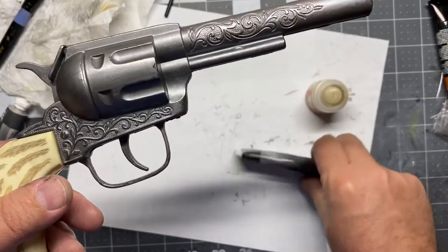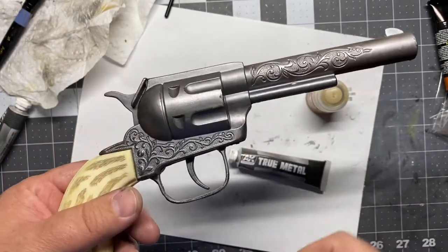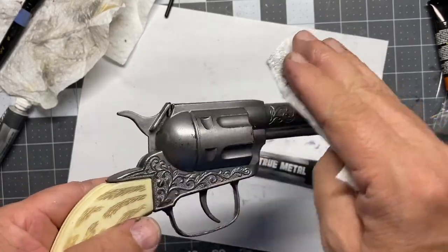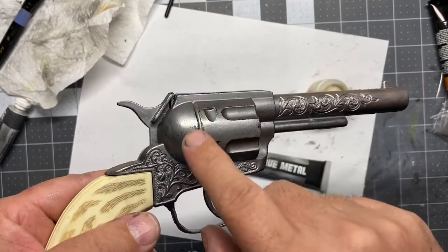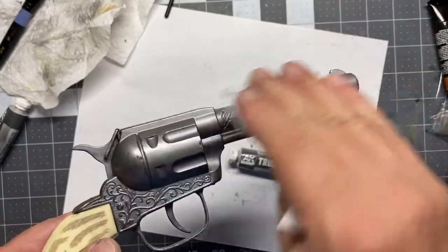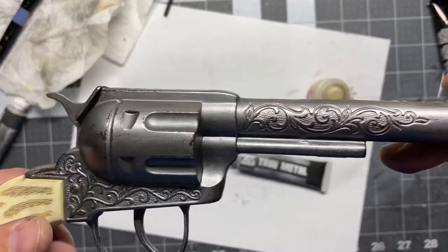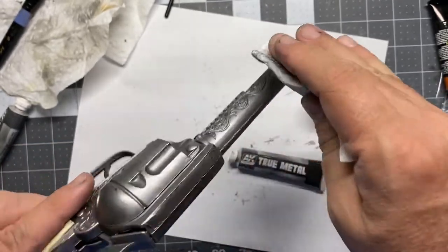For the metal I used AK True Metal gun metal paint — it's an oil-based paint, I think it has wax in it. I put it right over the metal and then buffed it; it is getting shiny and looks pretty cool, but it's also pulling right off. I think I totally failed — I should have done a primer first, masked it off, then done that, because putting it directly onto the metal it's just not sticking.